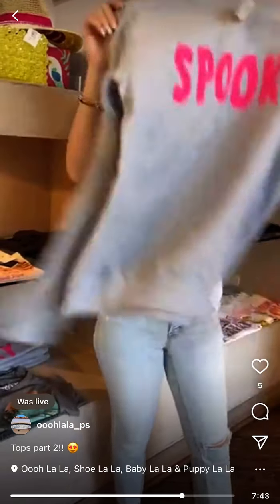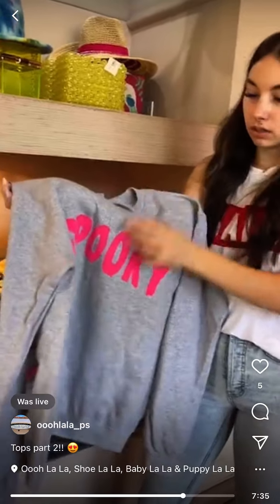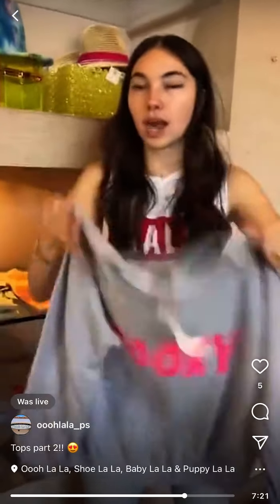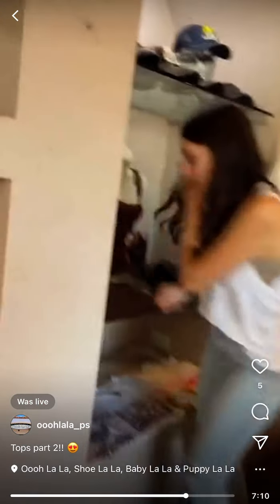Spooky crew — right in time for Halloween! You get it at 50% off today, 60% off tomorrow. Nice fleecy material inside, regularly $49, so today it's like $25. Just in time for spooky season.